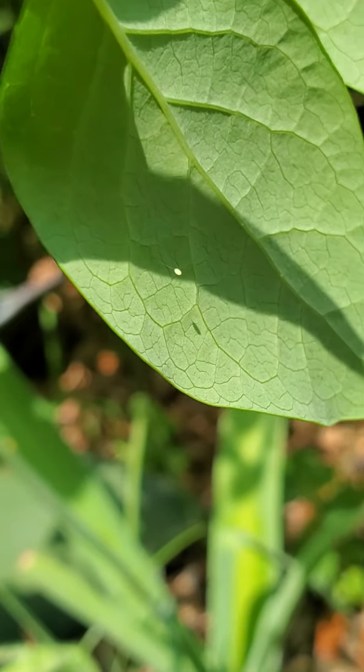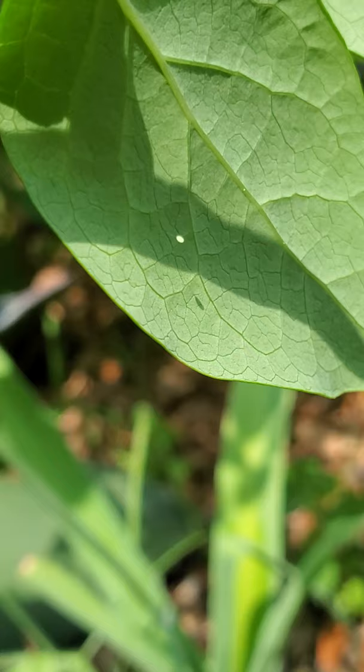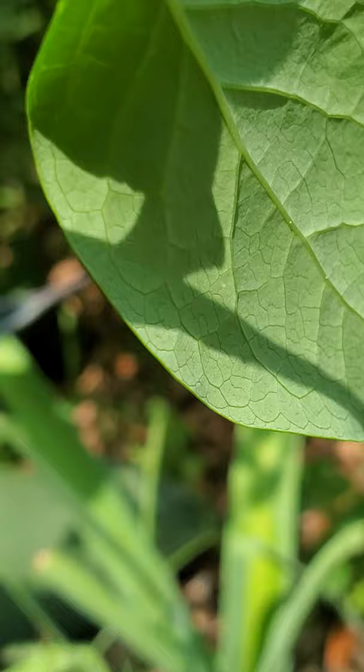Hello, this is Wizzy Brown with Texas A&M AgriLife Extension Service, and I'm here on my backyard bug hunt. I found a cool beneficial — well, a soon-to-be beneficial — on my plant here in the garden. That little white tiny dot that you see on there is a lacewing larvae egg.